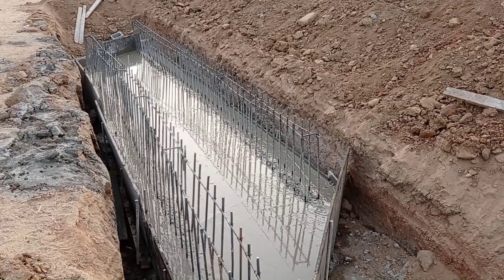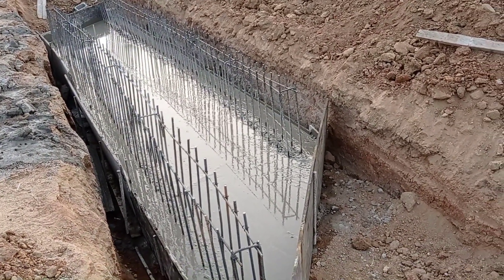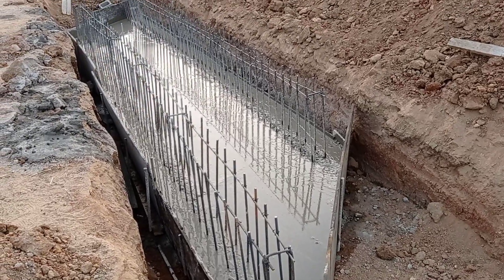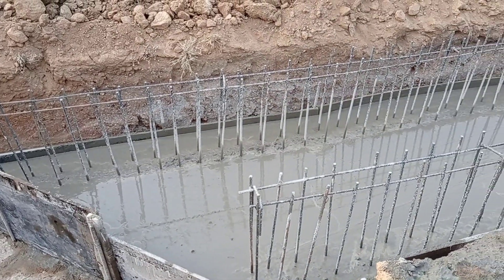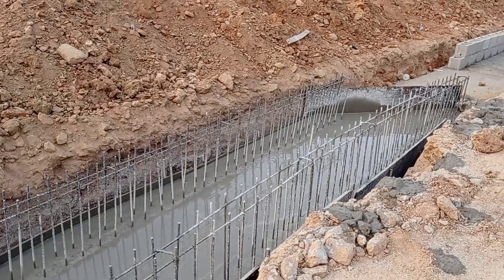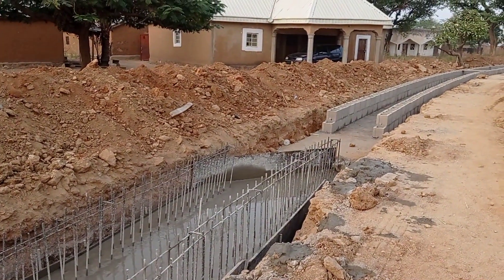After placement of reinforcement bars, we have cast concrete into the base. We have used the ratio of C20, which is 1 to 4. Similarly for the walls we are going to use the same ratio. You may see the concrete is still fresh, and while we were casting this concrete we maintained the slope so that the water does not remain stagnant in the drainage.